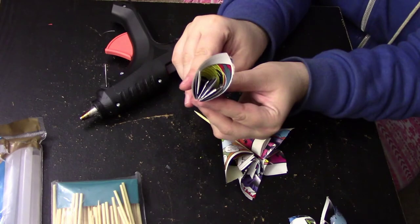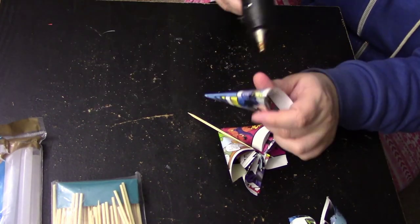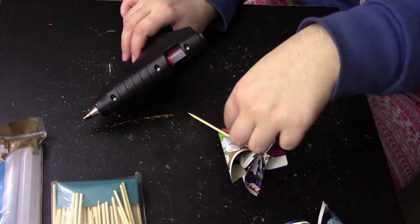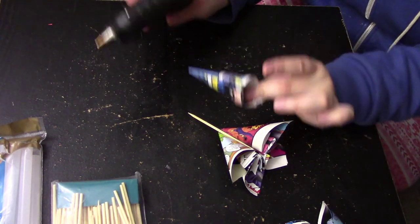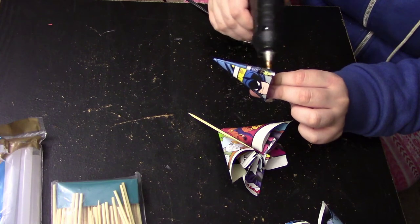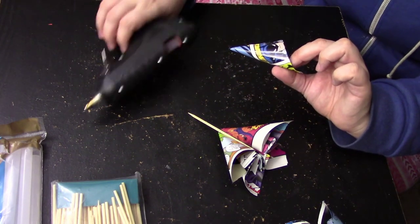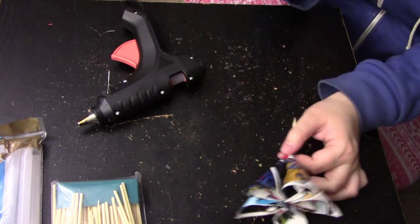Now it's time to add the last petal. The easiest way is to put glue on both sides and press it down. You can also put glue on the petal itself and slide it in — you'll find what works best for you. And there you have it: another comic book flower!